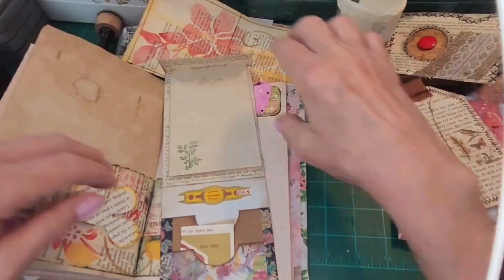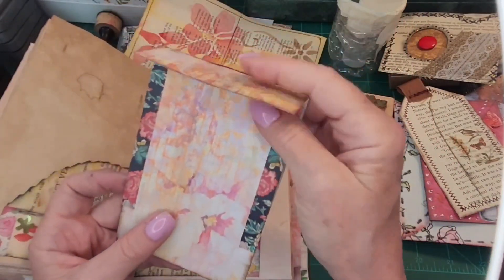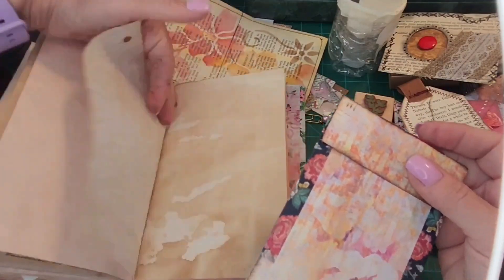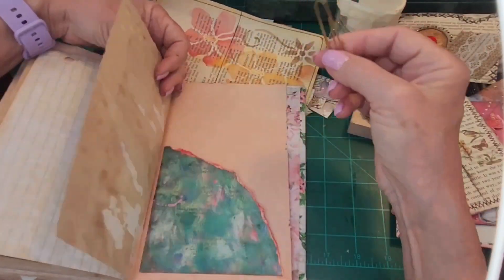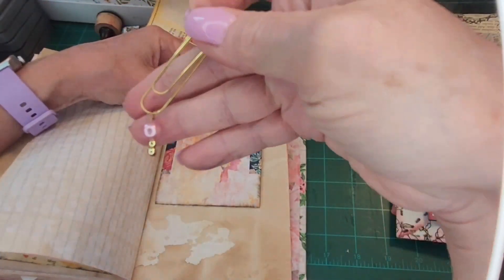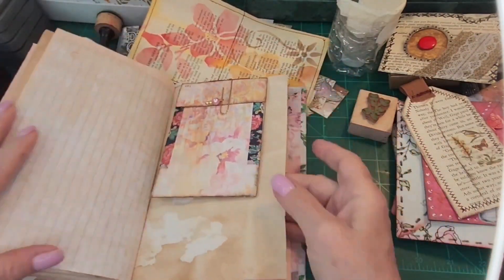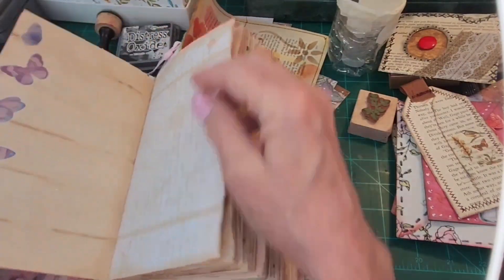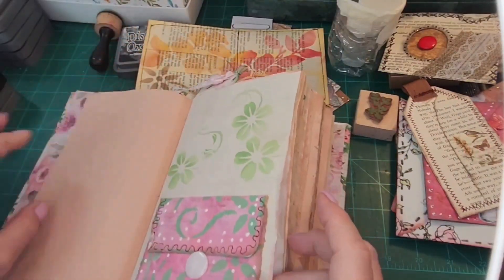We're going in the middle, going back like that, and you're going to close up like that. Where are you going, young lady? You're going right over here. We're going to use this pretty little paper clip that has a little piece of jewelry on the end that I attached — there she goes. So we're to the back of the book, and now we're going to start over in the front again and just add a few more things for today.